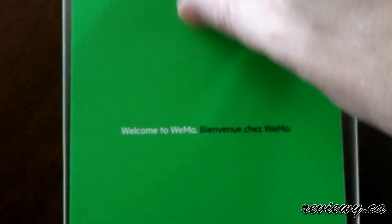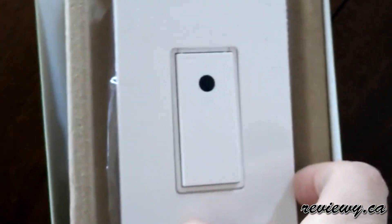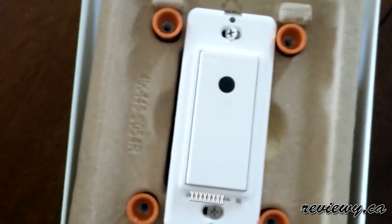It's a light switch that is Wi-Fi enabled, allows you to go through the app, turn on and off your lights wherever you are. You can also set up timers, you can have it turn on and off at dusk. All kinds of great stuff.